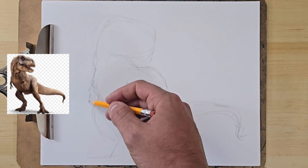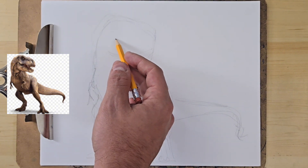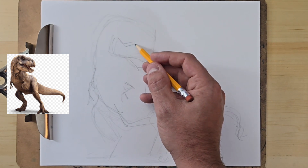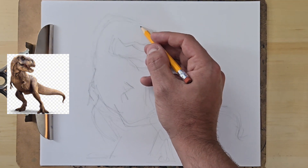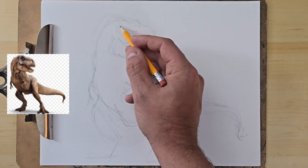But at the end of the day, most people don't see your reference image — they see your final drawing. So if you can make it work, like I kind of think I did, it doesn't matter. But if I would have caught that before I started putting all the details in, I could have changed it before I even got going further on in the drawing process.